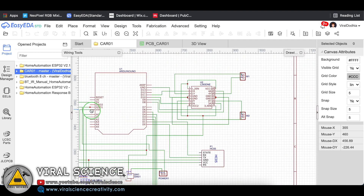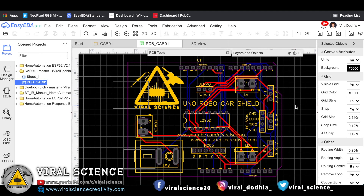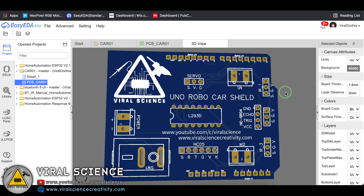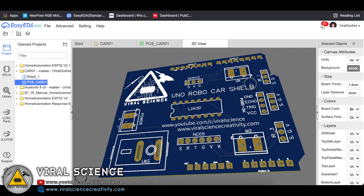So this is the schematic of our Arduino Uno Robo Shield, which can be directly fixed on Arduino Uno. This is the PCB design, and this is the 3D view of our PCB.